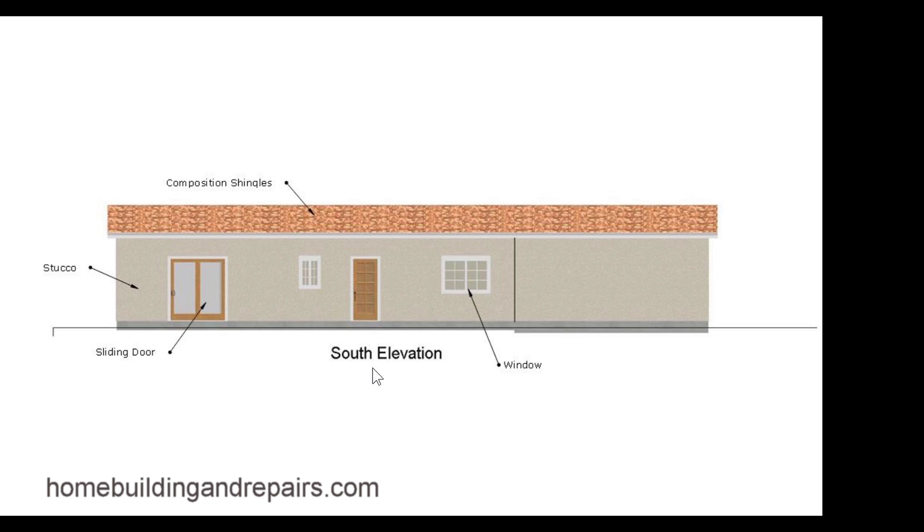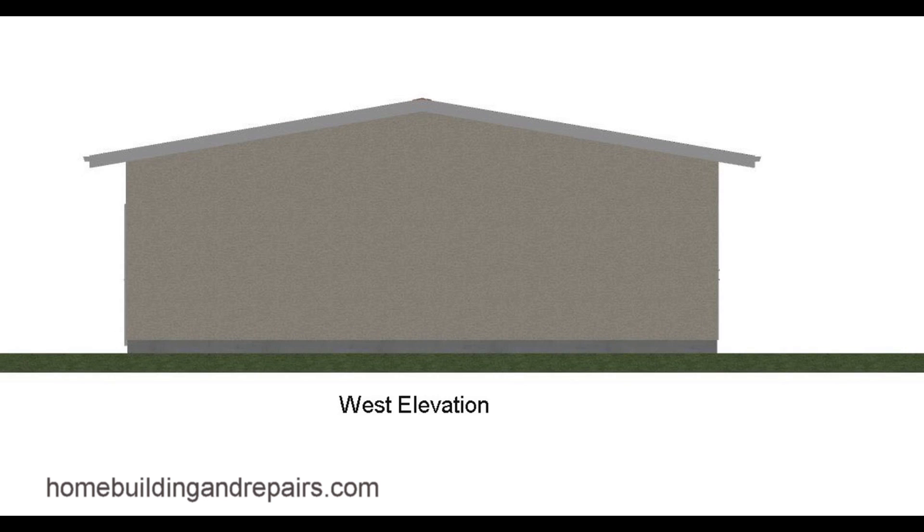Here's an elevation — the south elevation in the back of the house. This is the porch area. We have a window and a sliding door. It's calling out for stucco finish and composition shingles. West elevation — this is the wall without any windows.